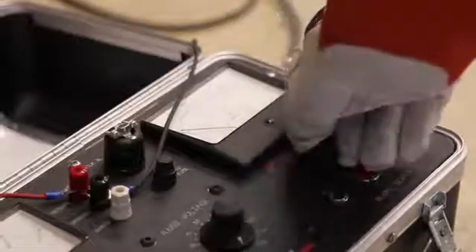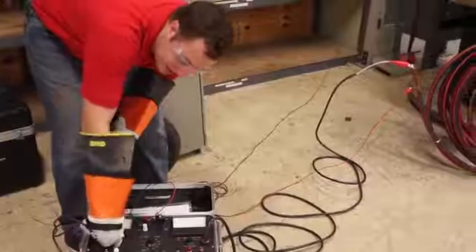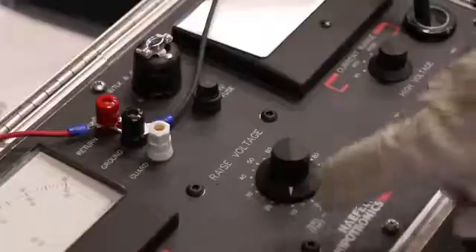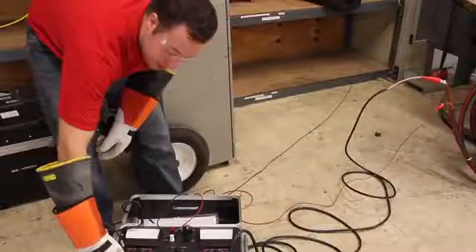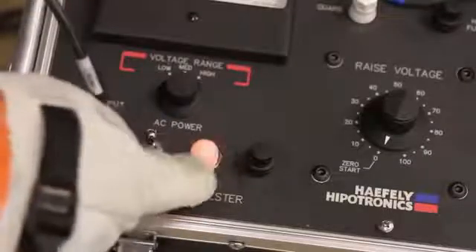Set your current range to max, and set your voltage range to the desired setting. My cable is rated only for 15kV, so I'm going to put on the lowest 0-20kV setting. Make sure your voltage control is lowered all the way to 0. Turn on the AC power switch, and this beacon here will light up to indicate that there's power to the unit.